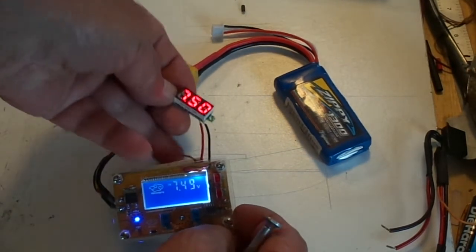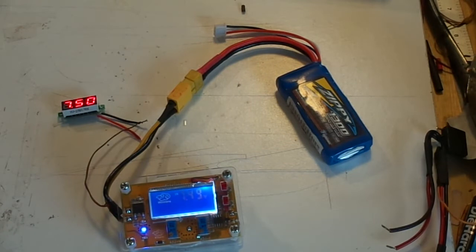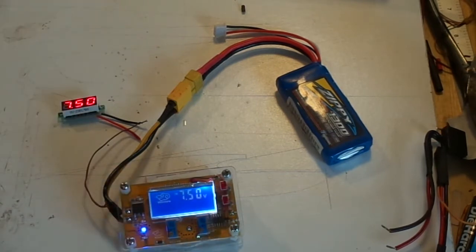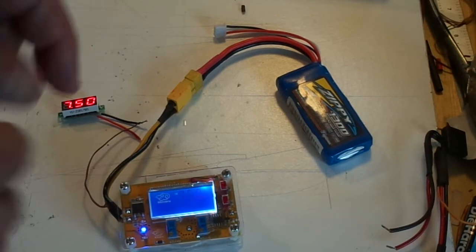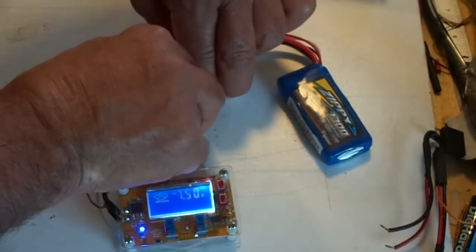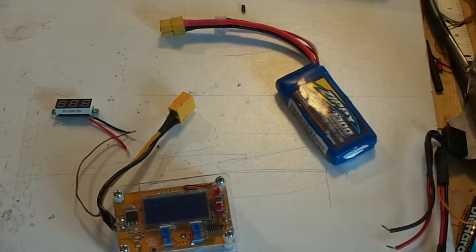The displays agree. We've let it sit for about 5 seconds, which is the minimum hold time. When we power off, our voltage is calibrated. Voltage calibration is done.